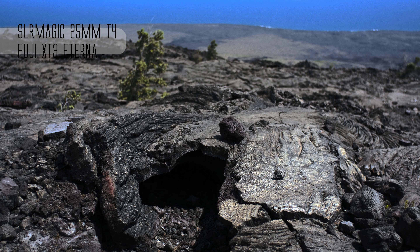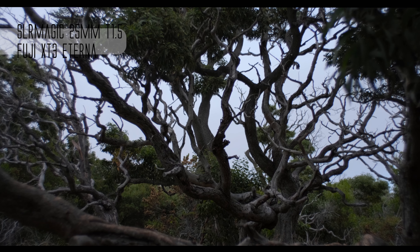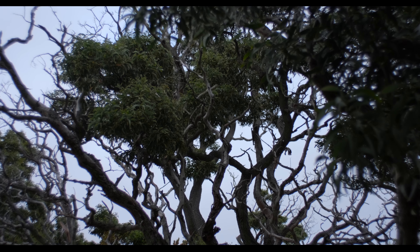Well, stop the lens down a little bit and look — it cleans up, it's just absolutely fine. Another shot wide open and there's a lot of flare and stuff going on, but still the depth of field and separation here is really quite nice. I really like this look.